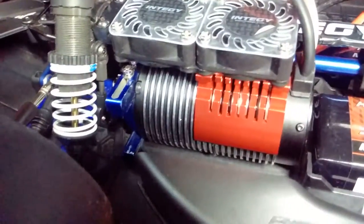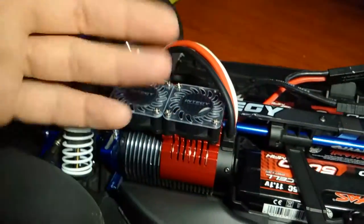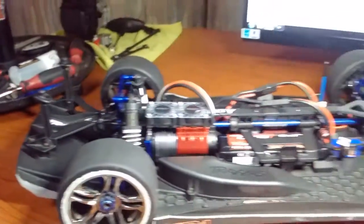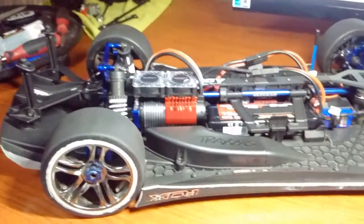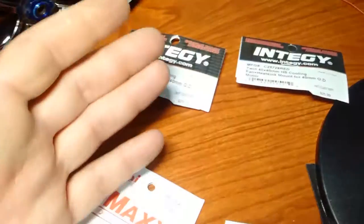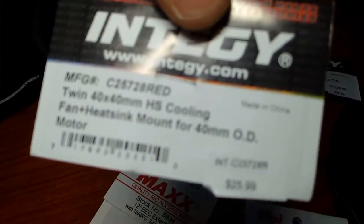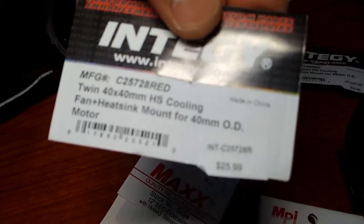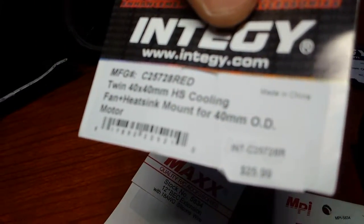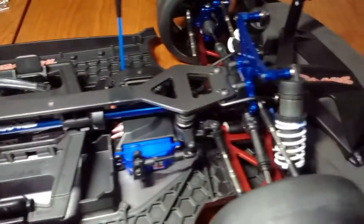Nice and cold, keeping temperatures down, and it looks awesome. I got these in pairs — make sure you get the part number, it's worth it. I also got the same setup for this car here.